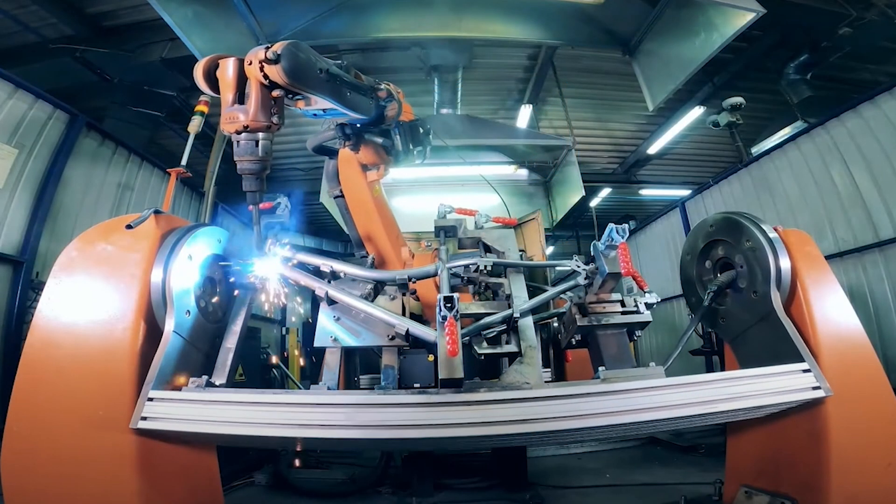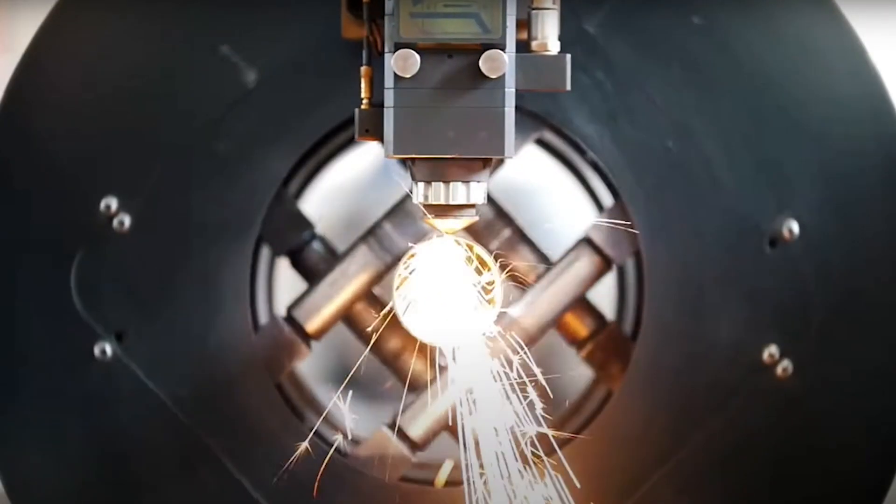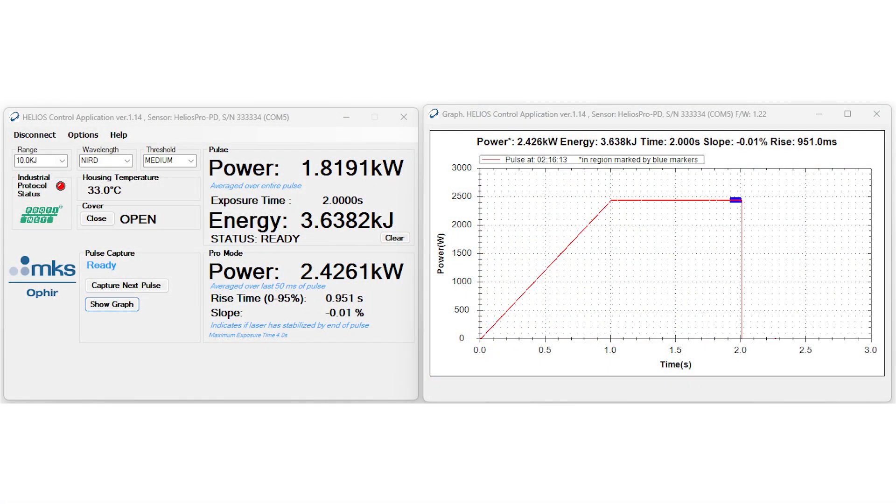An improved design makes the Helios Pro even more dust resistant. The Pro mode includes temporal pulse shape analysis and compensation of slow rise time for even more accurate power measurement, based on the real-time measurement of the instantaneous laser power throughout the exposure period.